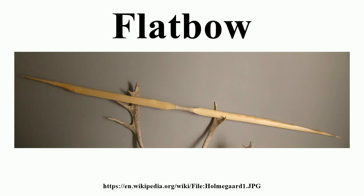A flat bow is a bow with non-recurved, relatively wide limbs that are approximately rectangular in cross-section. Because the limbs are relatively wide, flat bows will usually narrow and become deeper at the handle, with a rounded, non-bending handle for easier grip.